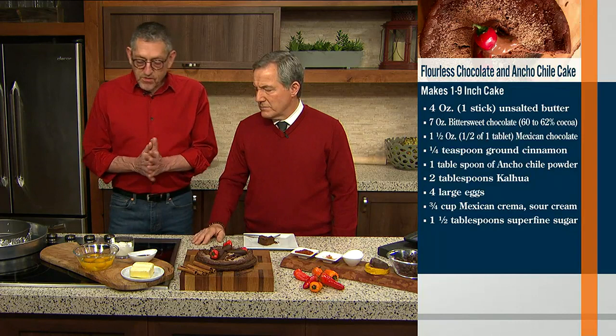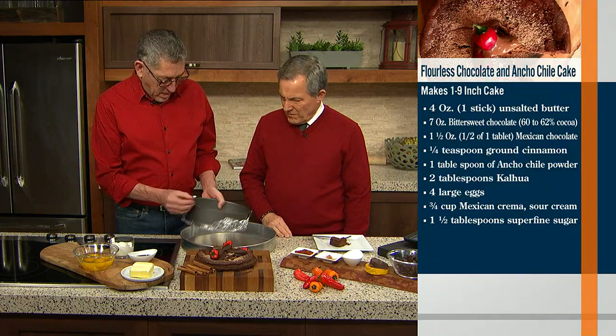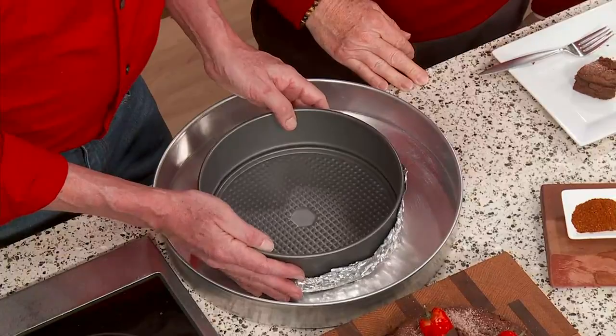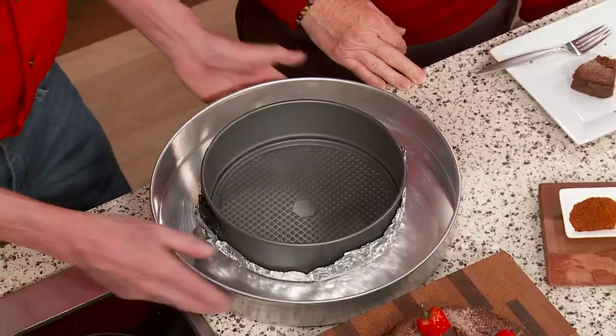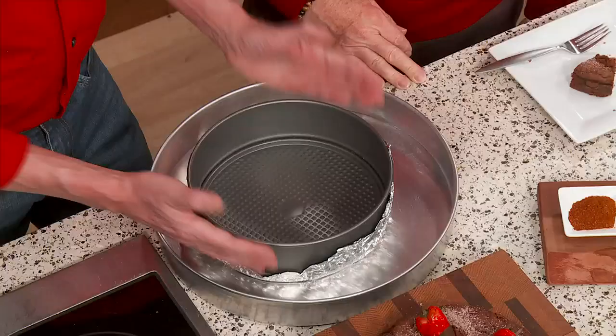One important thing about baking this: you're going to put it in a springform pan mold, generously butter it, and then cover your pan with foil. We're going to submerge it in just a tiny bit of water — not a lot, just a little. Place your cake right over it and into the oven. This is going to create steam, because it's almost like a custard — we want a nice, slow, long heat. That's how we bake it.